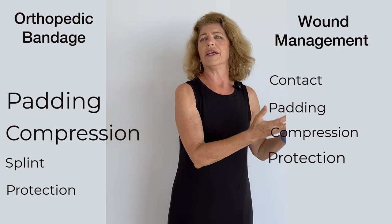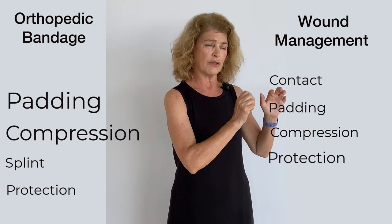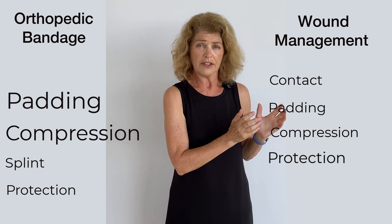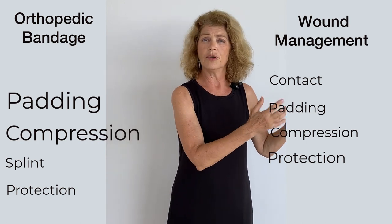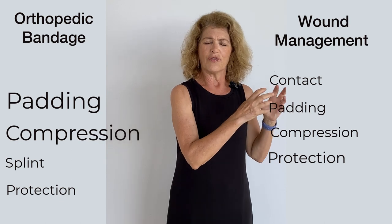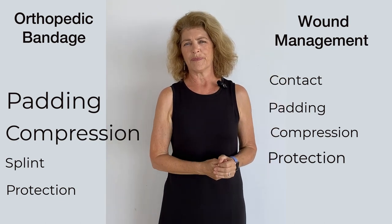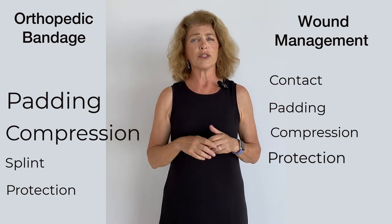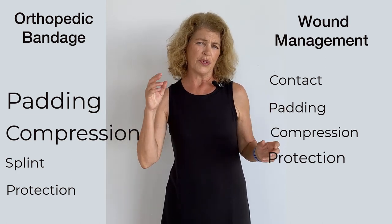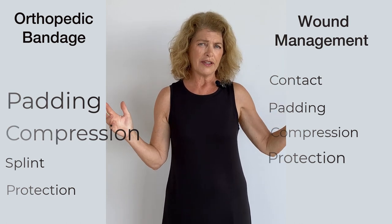But that's all your bandage really needs to do. If you're using methods to hold your bandage in place, that's just fine, because your bandage just needs to cover the wound and protect it. Its function is just that simple, so your bandage can be that simple. I hope this explains the differences between an orthopedic bandage and a wound management bandage and how you're going to apply them.